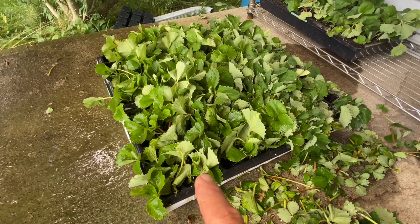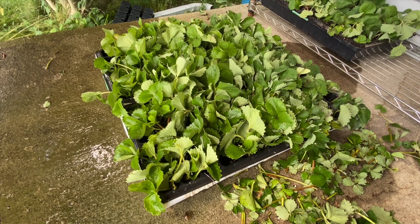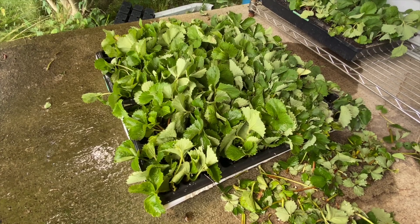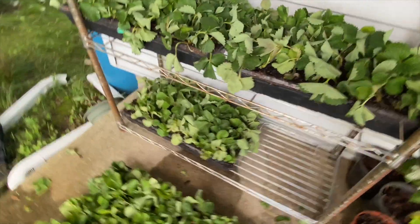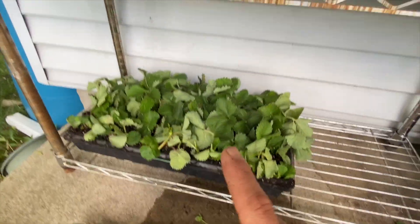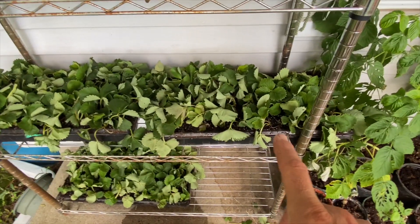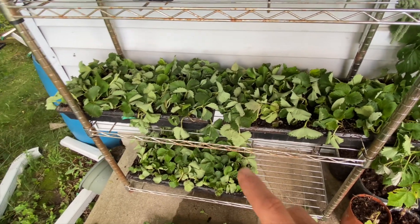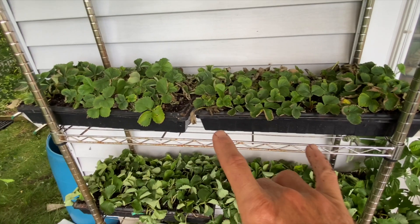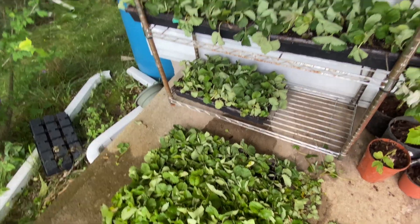In these two trays, they're doubled up — 72 cells each. So in total somewhere in the range of probably close to 300 starts are in here. Then these are the ones I did today that went into the soil, with their roots well enough established. So 72 here, 72 here, 72 here — that's 210, so somewhere in the neighborhood of 220. Then 220 there, plus the original 140 from the top. So in total so far, somewhere in the neighborhood of 800 starts.